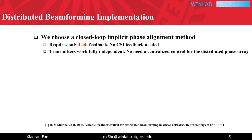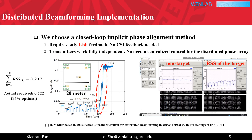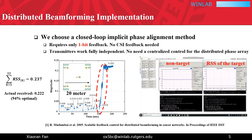This method only requires the target receiver to measure the RSS. The target receiver iteratively guides the transmitters to build up the beamforming through feedback. In this realization example, we can clearly see the convergence process, and we can consistently achieve the optimal beamforming power using this method.